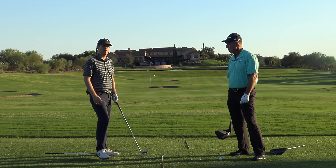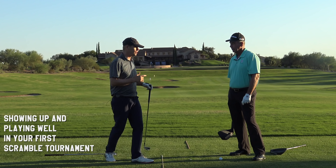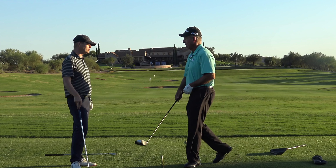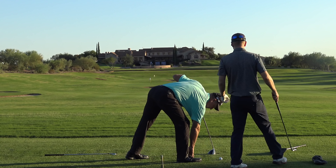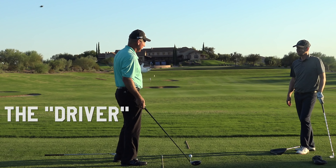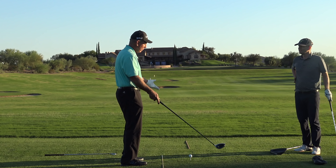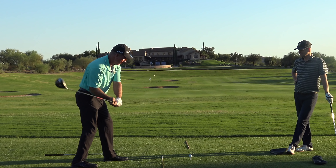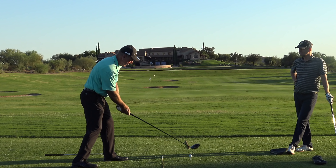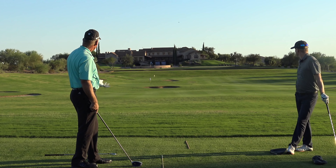If somebody's just starting golf, the first event they'll probably play in will be a scramble, and you've got to use your shot at least once. So let's pull a driver out. Give us a good tip for a brand new player who wants to hit at least one solid good drive usable for their team. First thing — 'driver' is a bad word because it connotates hitting it a long ways. When people take this club out, they look at it, want it to go far, and all of a sudden they tighten and tense up. That's not what you're trying to do.